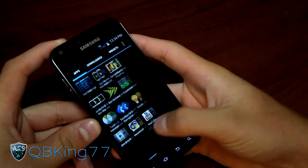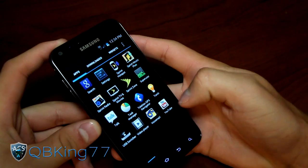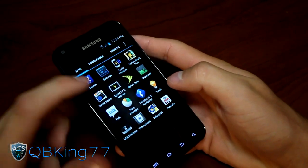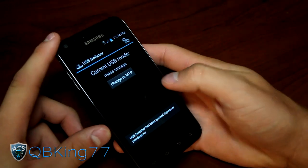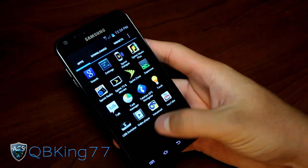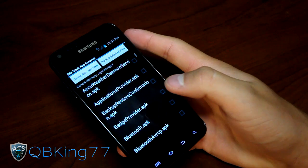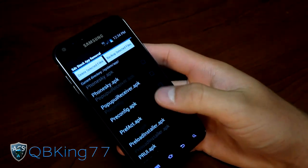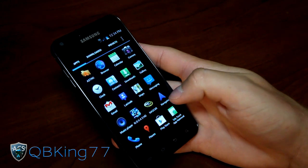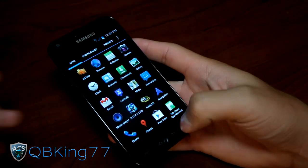Of course in the app drawer with Apex launcher, you've got all your apps along with downloaded and widgets tabs. App-wise, some things out of the ordinary: USB Switcher, which will actually allow you to switch to MTP mode — another way you can transfer files. You also have SDX Stock App Removal, which will allow you to manage system apps and delete certain ones you don't like — similar to Titanium Backup but simpler.